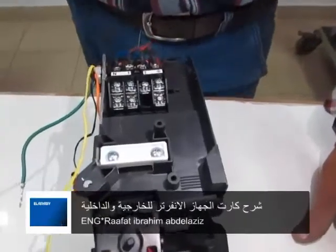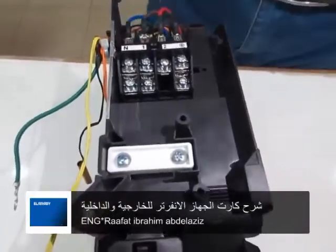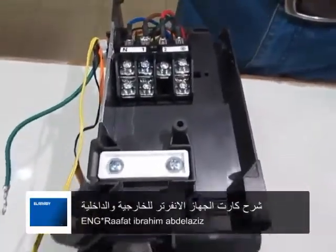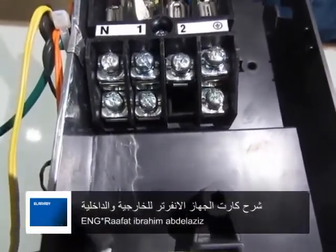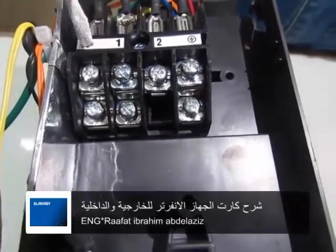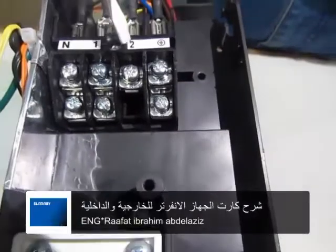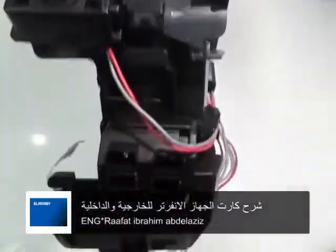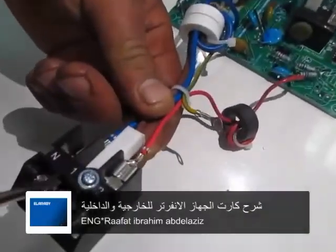السلام عليكم، هنبدأ نتكلم دلوقتي عن التوصيلات والكارتة بتاعة الأوت دور. بعد ما تكلمنا على التوصيل بين الإندور عند نقطة الباور N وواحد، عندي طرف N وواحد واثنين هيبدأ يخرجوا على الروزيتة بتاعة الوحدة الخارجية على نقطة N وواحد واثنين.